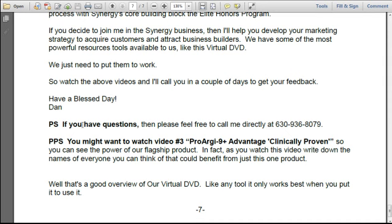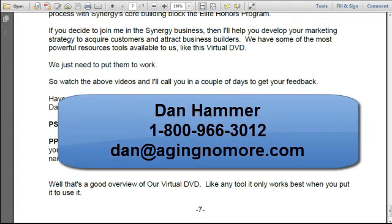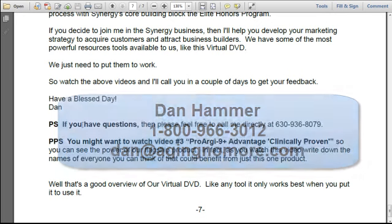That's our overview of our virtual DVD. Like any tool, it only works best when you put it to use. If you have any questions, you can always contact me. I'm Dan Hammer, and you can reach me at 1-800-966-3012, or you can email me directly at dan@agnomore.com. Thank you and have a blessed day.